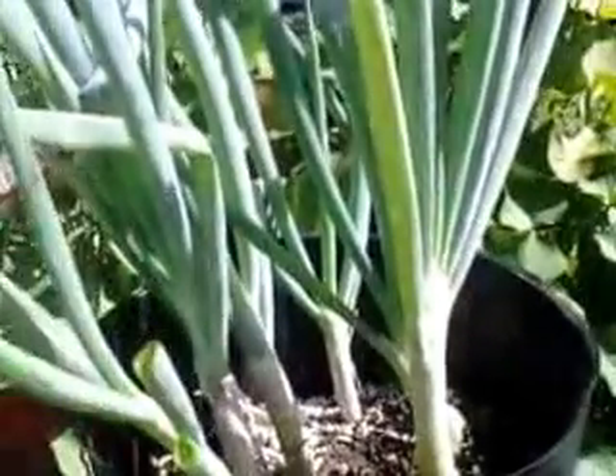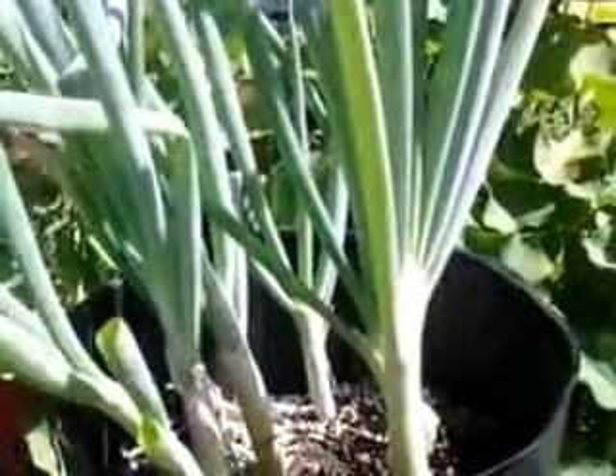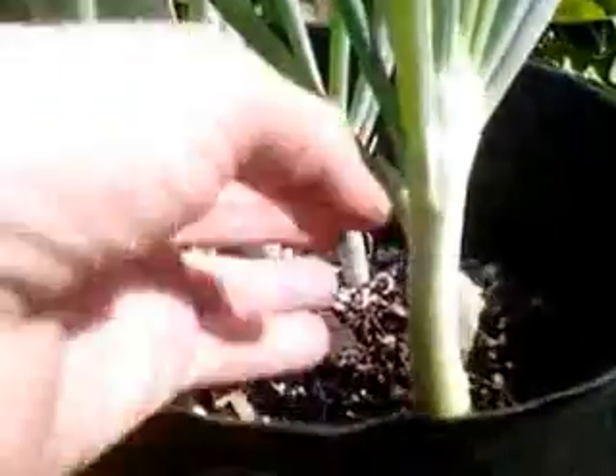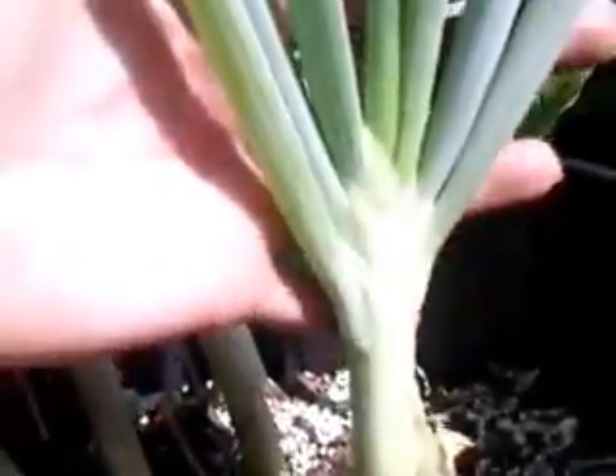This is my green onion plant. Basically, I went to the grocery store and bought some green onions and planted them in a pot. And look how big these stalks are — they're just absolutely huge.